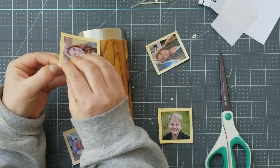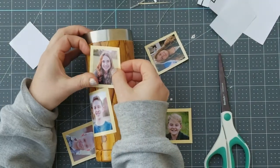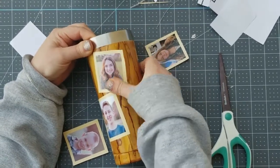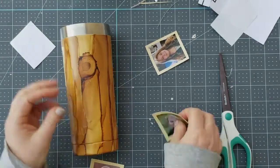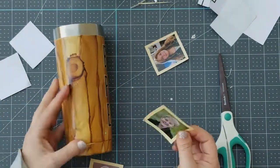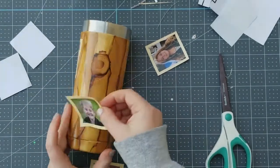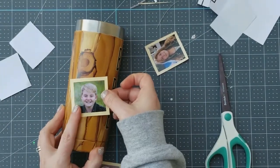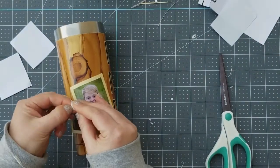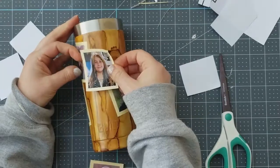Once you know the placement, just peel off the backing on the printable vinyl and place it wherever you want, pressing it down really firmly over the whole photo so everything is well adhered. Then place all the other photos around the cup. You don't have to put photos on — this cup was for my dad, so I was putting pictures of the grandkids on it. This is a great thing to make for Father's Day, for dads and grandpas, or for birthdays, Christmas, really any time.